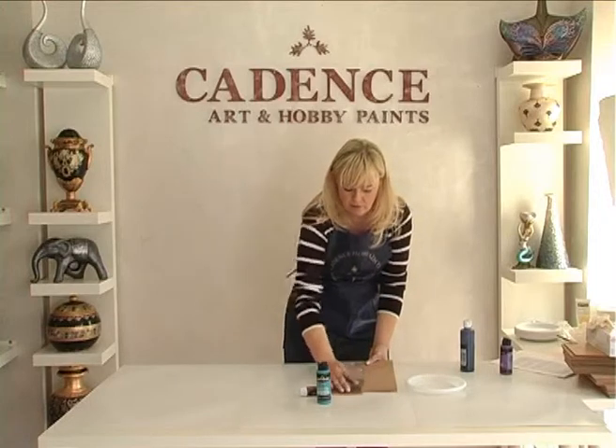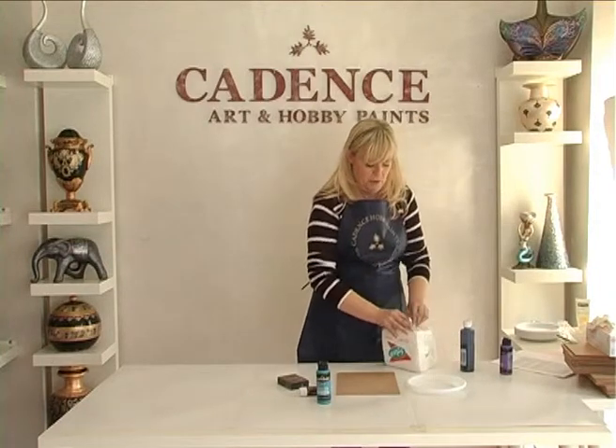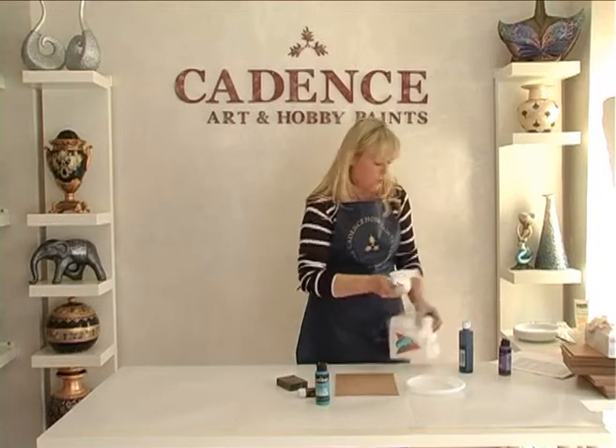It has a semi-matte finish and can be varnished to create various shields. Cadence has an extensive color range and colors may be intermixed.